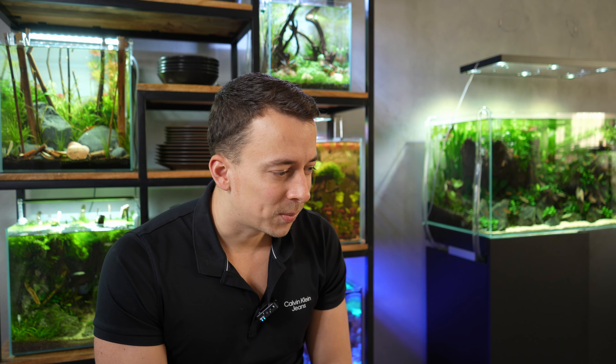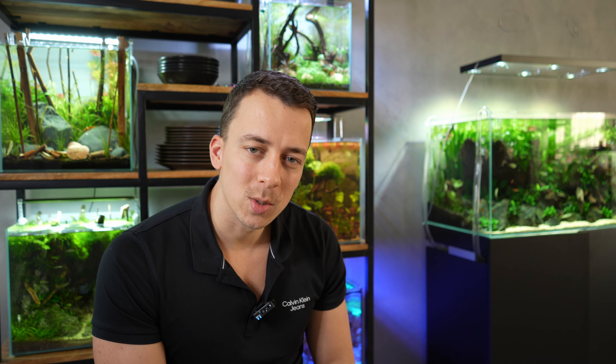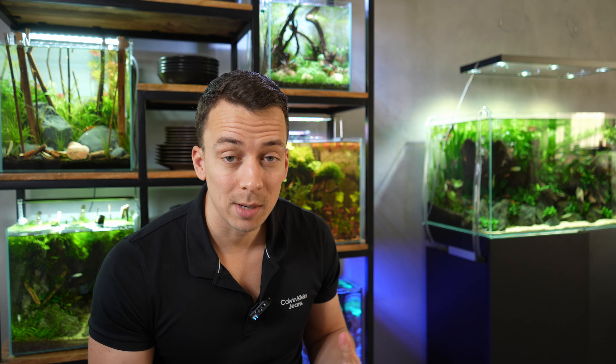Tip number four is to give your plants enough light and good quality light. Without getting into spreadsheets about photosynthetically active radiation, wavelengths, and lumens, here's what you need to know: plants need light from a balanced spectrum that's powerful enough so even low-growing plants receive enough light. That cheap $20 light from Amazon probably doesn't have the right spectrum or intensity. If you want to grow demanding, colorful plants, I'd really recommend investing in a good quality light. Pro's Freshwater has great options, and personally I'm a big fan of the AI Blade — I've been using them for a while now.